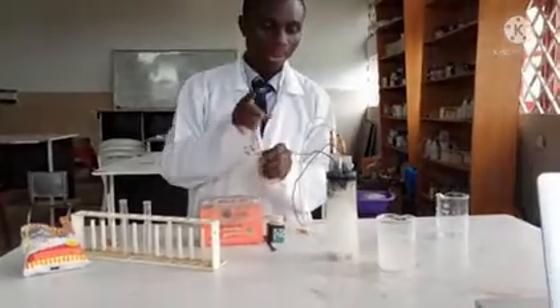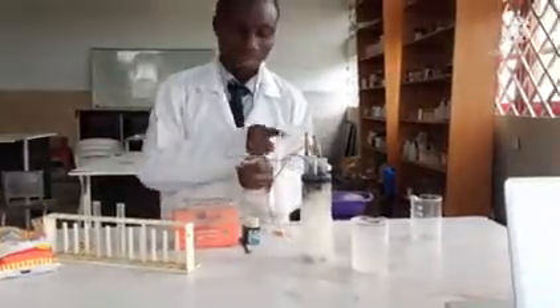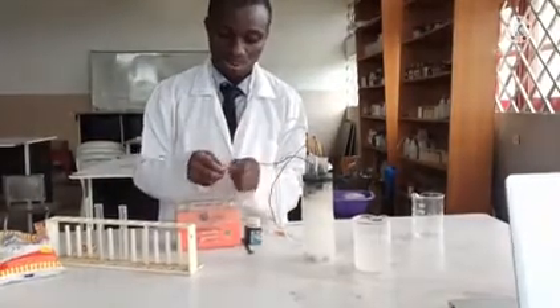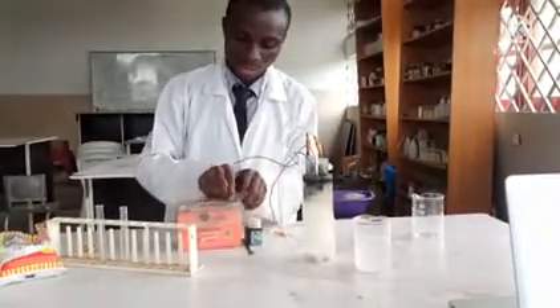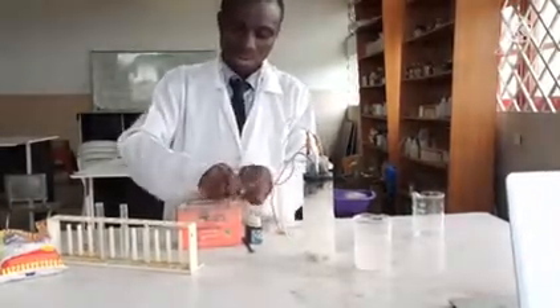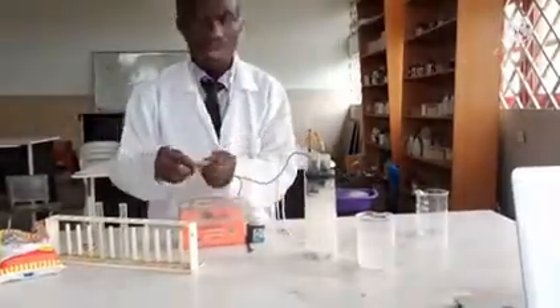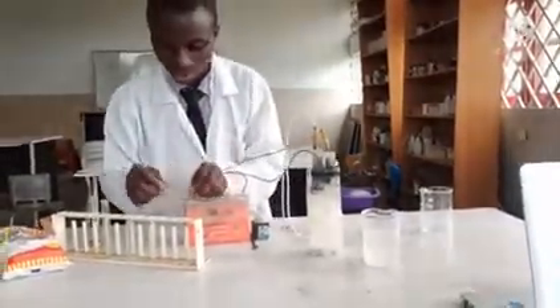The electrode that is going to produce chlorine I'm going to connect to the positive part of the battery, while the part that will be producing hydrogen will go to the negative part of this battery.